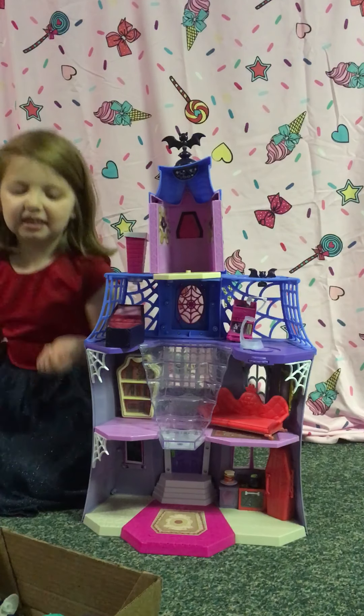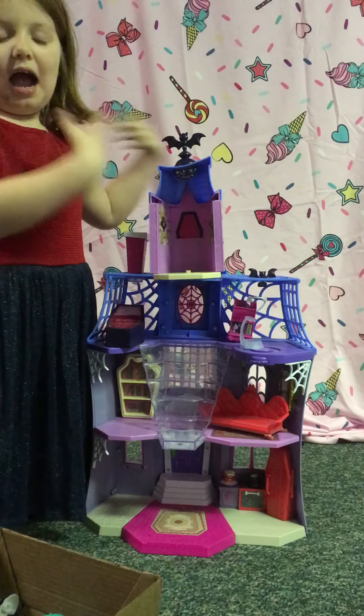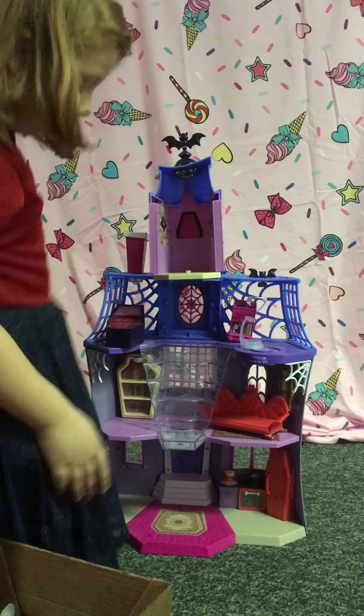Hey guys, welcome back to Emma's Toy Talks. Today I'm showing you the Babe Arena house. I'll show you what it comes with.